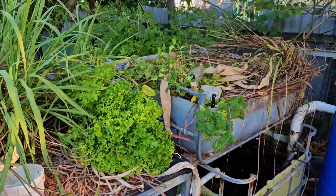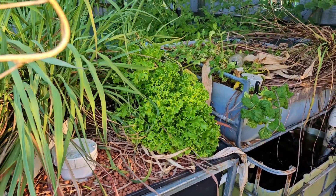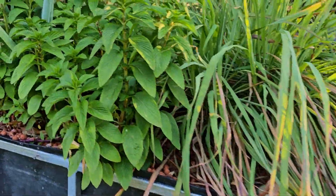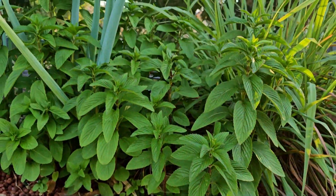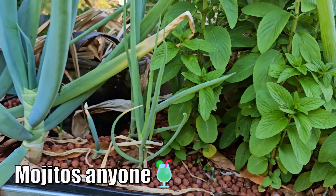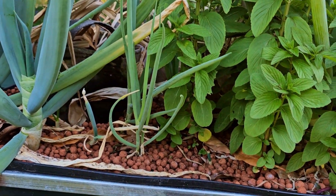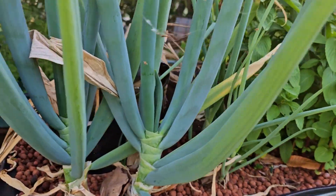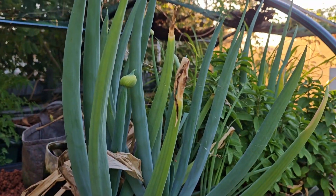The plants are doing absolutely gangbusters really, considering — especially this bed here. We've got the lettuce, the lemongrass, the spearmint is just looking gorgeous. Kira's used a little bit of that, not a lot. She's been more harvesting the green onions — you can see she's chopped them and they're coming again. Some of the older ones she's just left, I think because of the flowers on them.